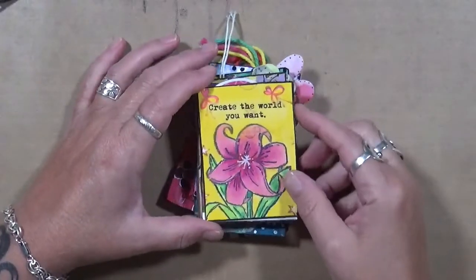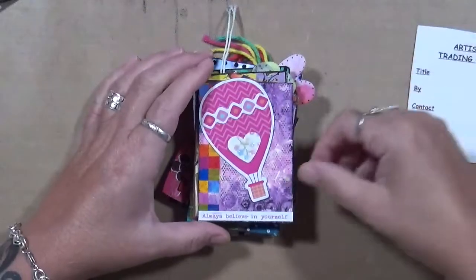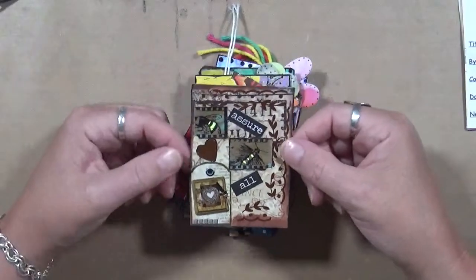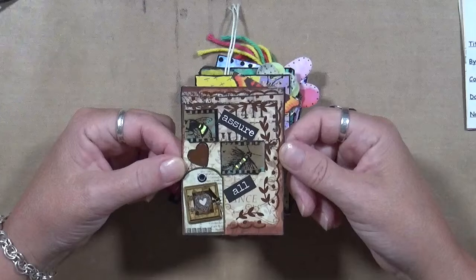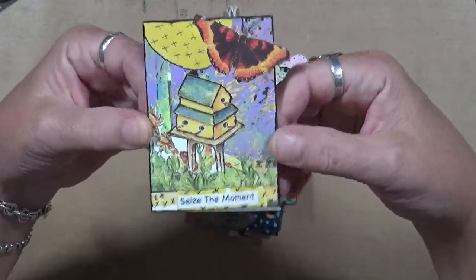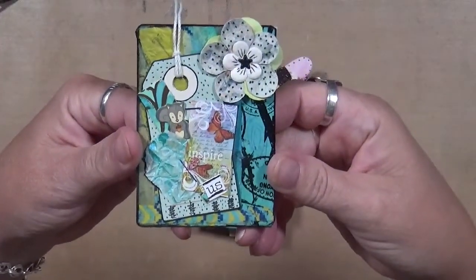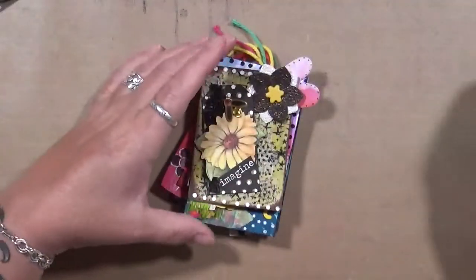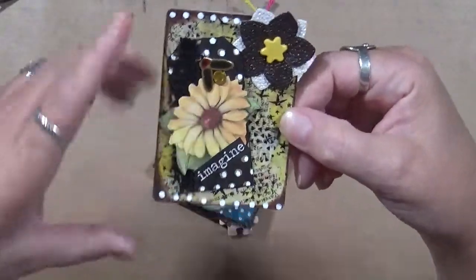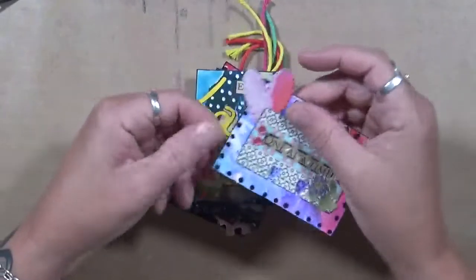Number one: 'Create the World You Want.' Number two: 'Always Believe in Yourself.' Then we have 'Seize the Moment.' I had fun with these — they were fun to do. 'Imagine' — whoops — I like the color palette on this one, it's actually quite interesting. And then 'One at a Time.'